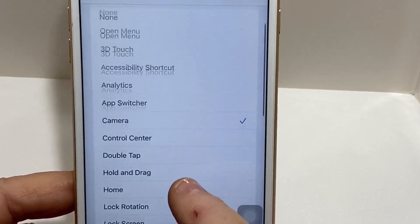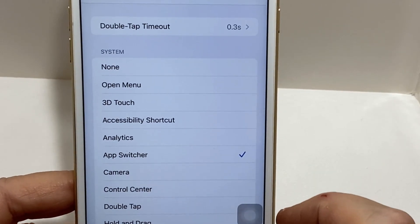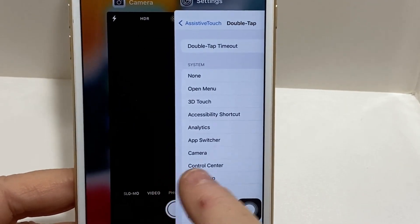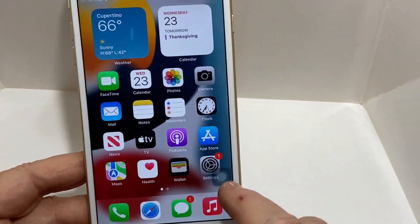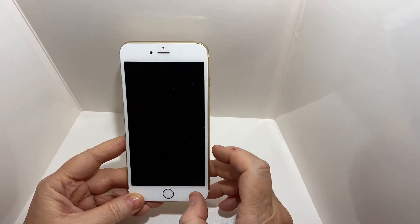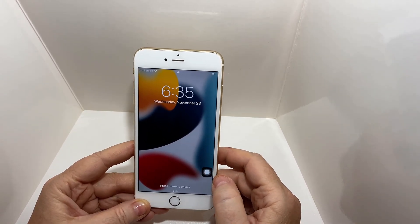So not only can you set up the touch for it, you can also have it do certain things and basically act as an application switcher or anything else that you need. Even on the lock screen, when you turn the phone back on, you're going to see it there to open up the screen.